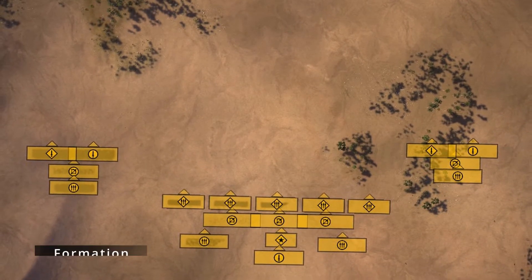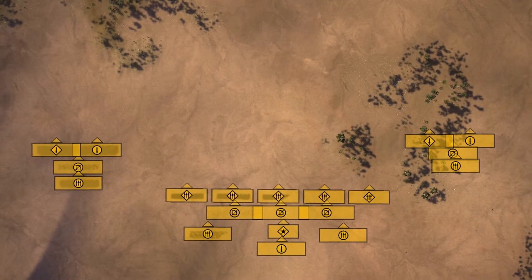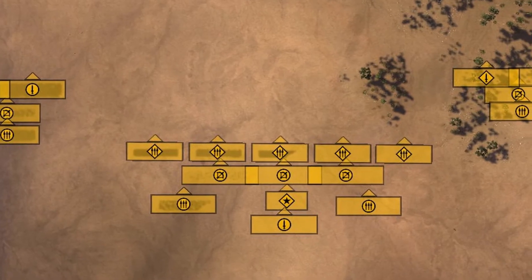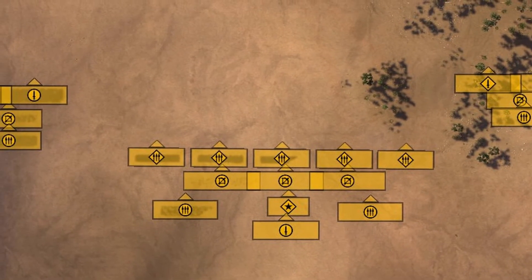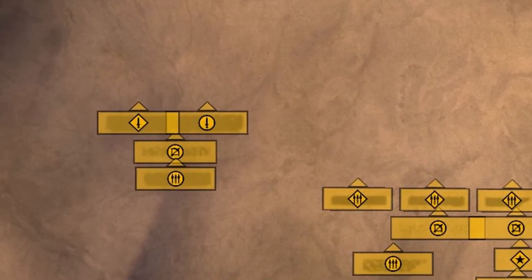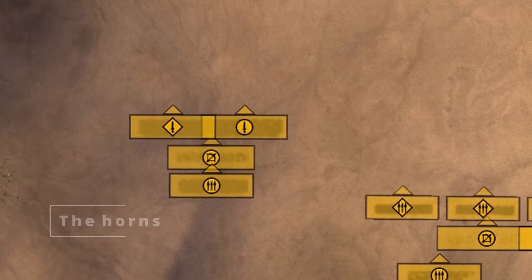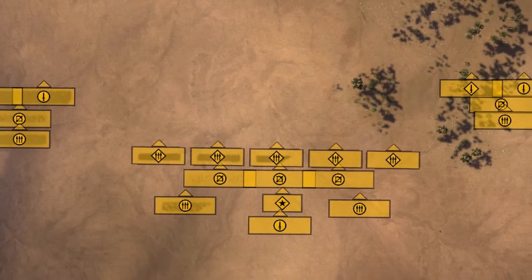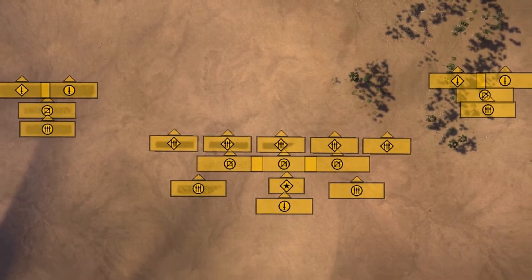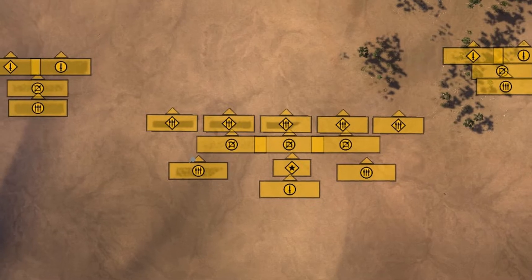Moving on from the historical context and over to the composition. Shaka Zulu positioned his men like this. In the center of his formation, he had the chest. The main objective from these guys was to pin down the enemy and try to keep them occupied. At each side, he had the horns. Their sole purpose was to flank around the enemy and strike them from the side and rear. Sounds easy, but it really isn't — this is basically the killer move. And then all the way at the back, we have the loins.